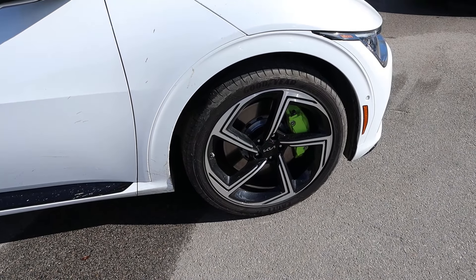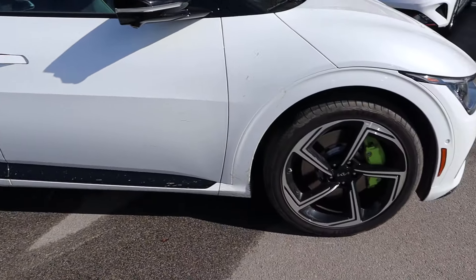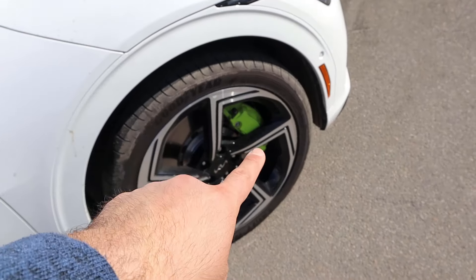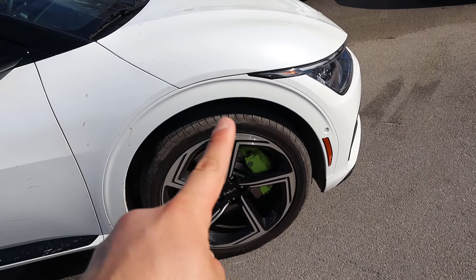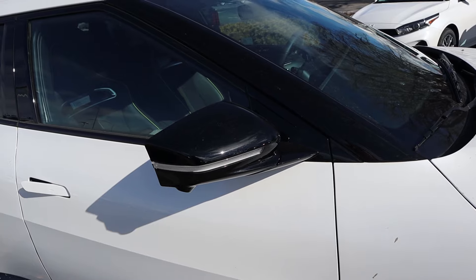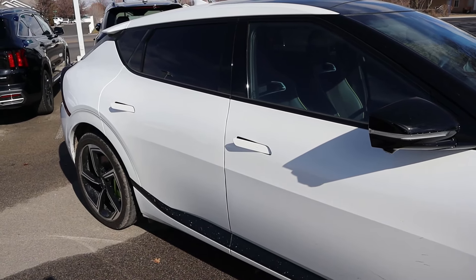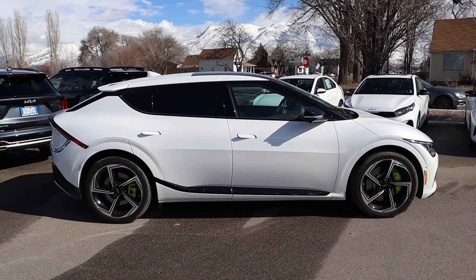Around the side, the tire and wheel setup is 255/40/21 in the front and rear. You've got a silver wheel with a blacked-out element, and I love the acid green brake caliper — that's a cool part of the GT. We've got nice painted fender flares, the trim continues along the side, the pillar and rear cap have been blacked out, and of course we've got the pop-out door handles.